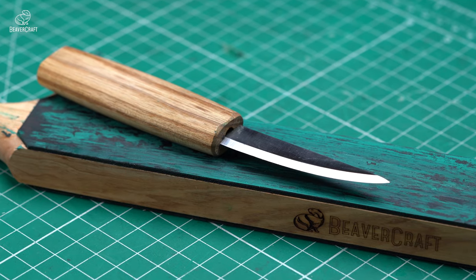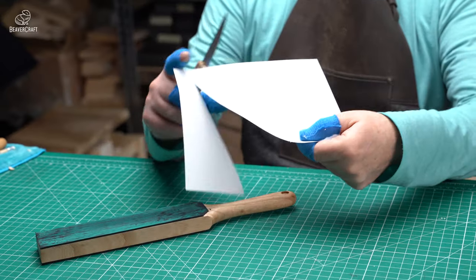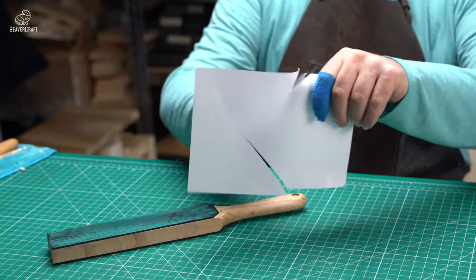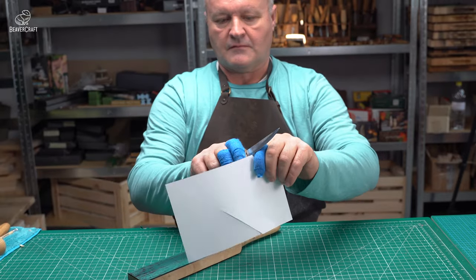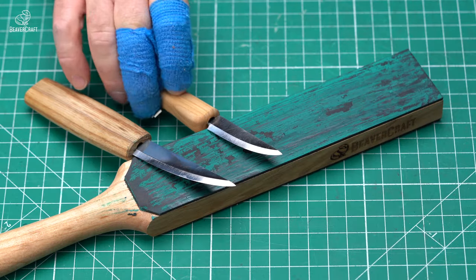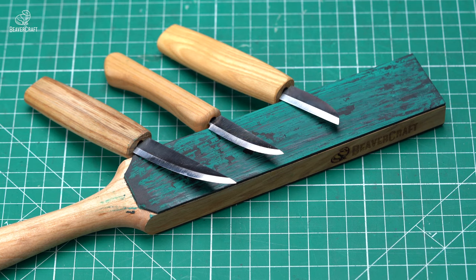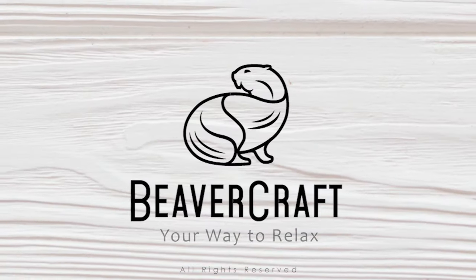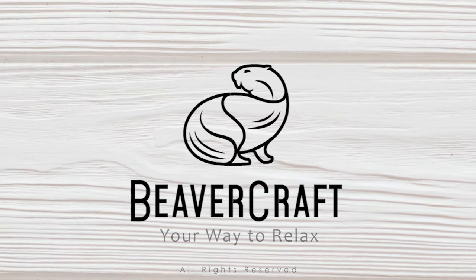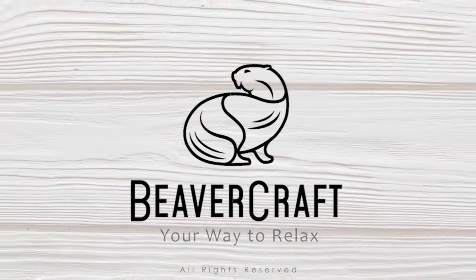To tell if stropping was effective, put your tool to the paper cutting test. A perfectly sharpened knife will cope with such a task without problems, meaning the wood carving process will be smooth and easy. So follow these simple steps and get ready to enjoy a seamless wood carving experience with perfectly sharpened tools.